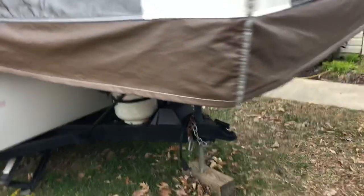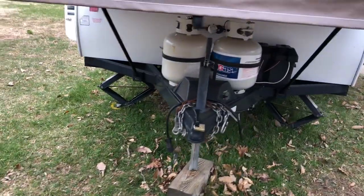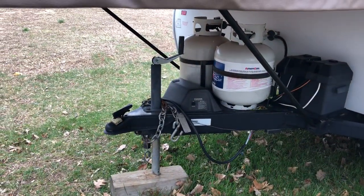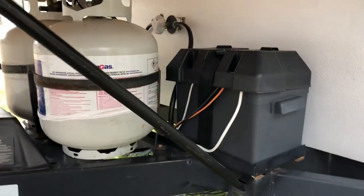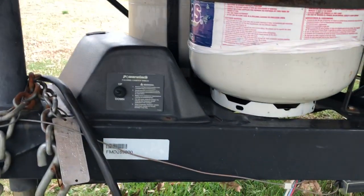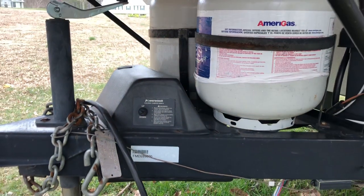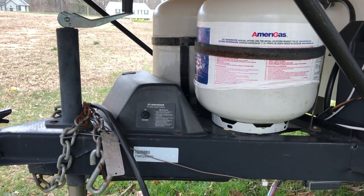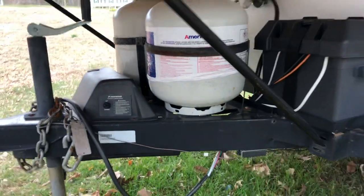Moving on around, I added a second propane tank underneath. It came with one, and I felt it necessary to have a second one as a backup — one runs out, you switch over to the other, then go fill the empty one. It has a deep cell battery for backup. A nice upgraded feature on this one is a power roof lift. This model — you don't have to hand crank the roof. There is a backup for emergency cases where you can crank it by hand, but this one has power up and down. It just lifts the roof up — very easy, very convenient.